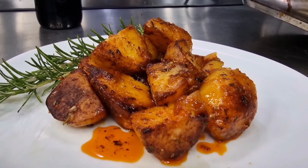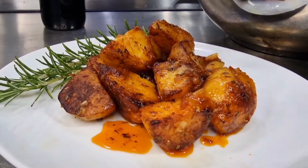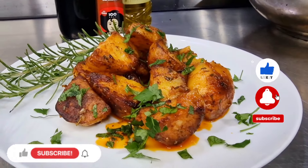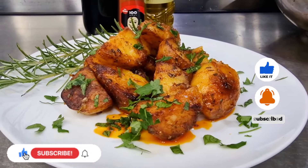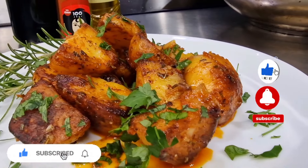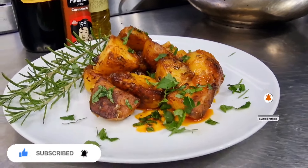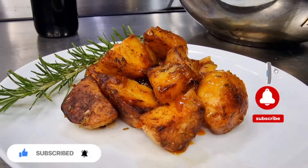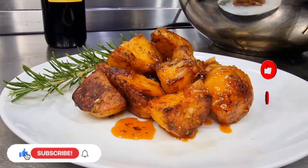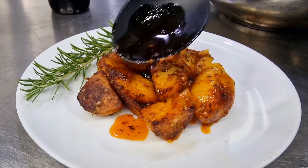I can't tell you how good this is — once you start eating these, you won't be able to stop. Oh, that was a hell of a potato dish! If you've enjoyed the video, please consider subscribing and sharing with your friends. Hit the like button, and I'd love to hear what you think — drop me a line whether you cook it and enjoy it, or not. See you all very soon!